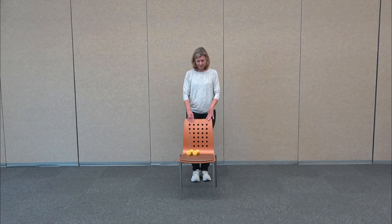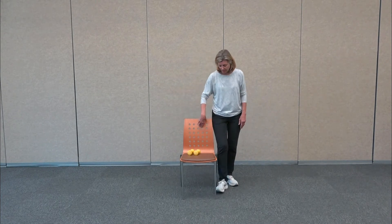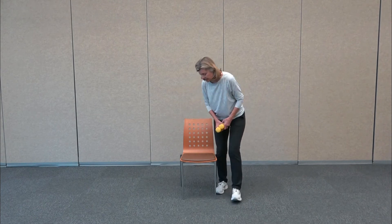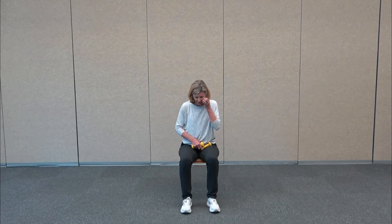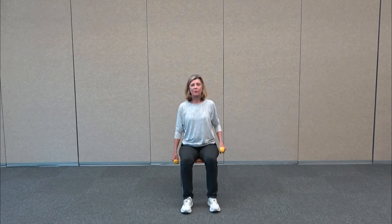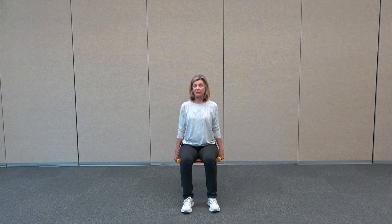Shake out the legs really good — that really strengthens the ankles and the calves, which is an important part of balance. That lower body strength is so important. So that's the balance for the day. We're going to go ahead and come to our chair, find our hand weights. Sit somewhere in the center of your chair with your feet out in front and the feet flat on the floor.